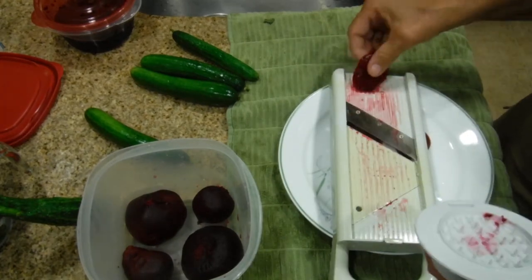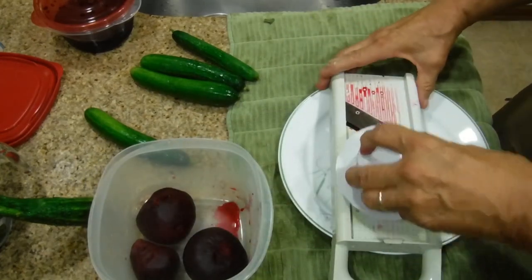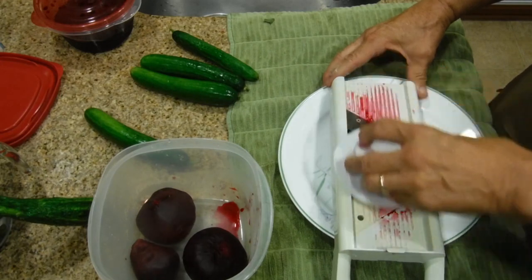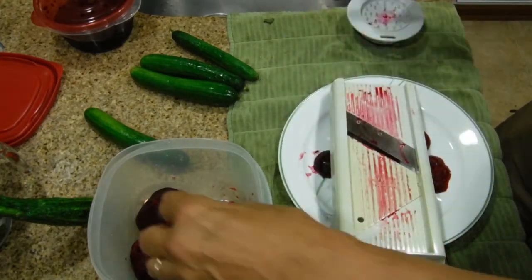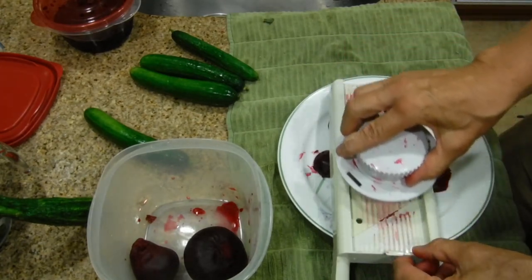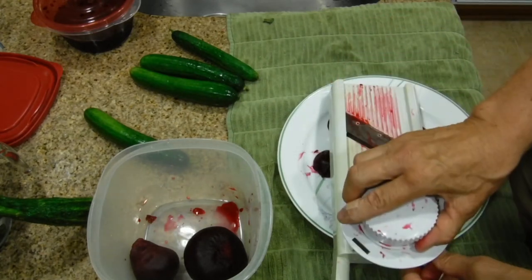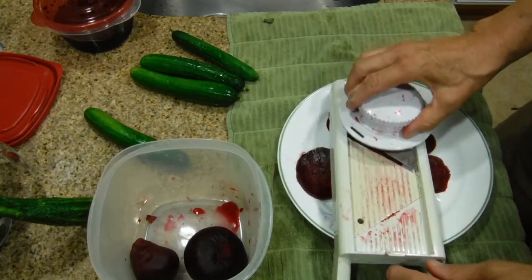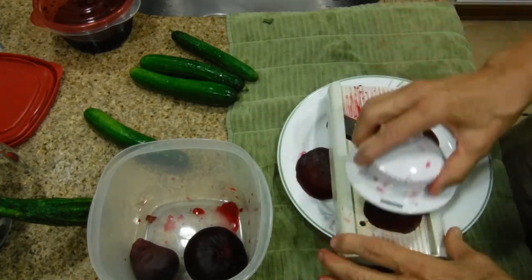When you get to the very end you have a nice thin piece already so you don't have to worry. Another example: just put it on top, go across back and forth. For a big piece, lay it on top and go back and forth slowly so you get a nice even cut for your beet. You can see a nice even cut. If the beets are getting mounted up on top, just move your plate around.